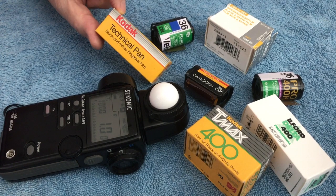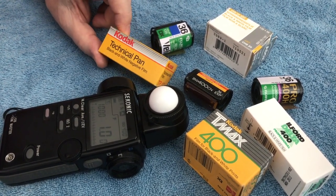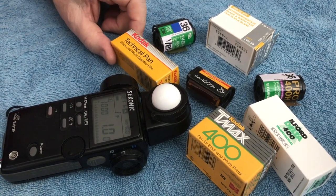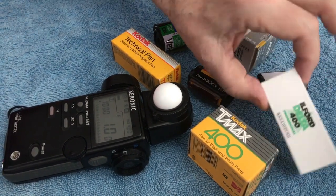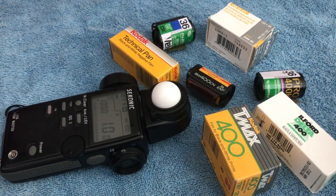Tekpan is a classic example of another black and white film that is very high contrast, and yet it has to be handled specifically differently. Whereas Ilford 400 and TMX 400 have a very forgiving wide latitude.